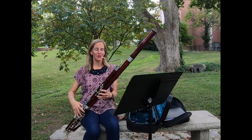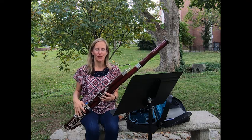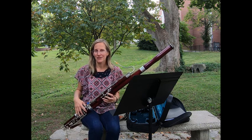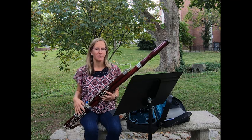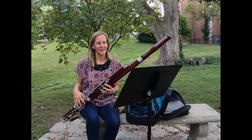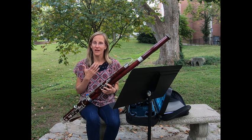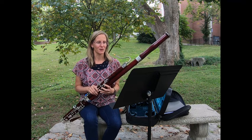So next I'm going to play for you one of Miss Newland's favorite pieces. This is called The Sorcerer's Apprentice and it's by a composer named Paul Dukas. You might know this piece if you have ever seen the movie Fantasia, because Mickey Mouse is busy with some brooms and cleaning, and this is the theme that's played when he's doing that job. So the bassoon in this instance gets the main theme, so I will play that for you today.